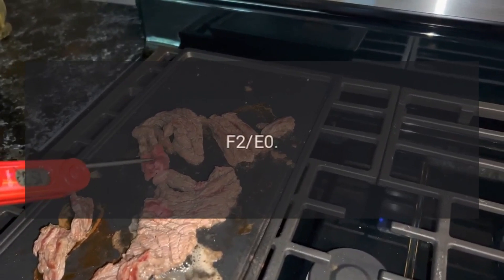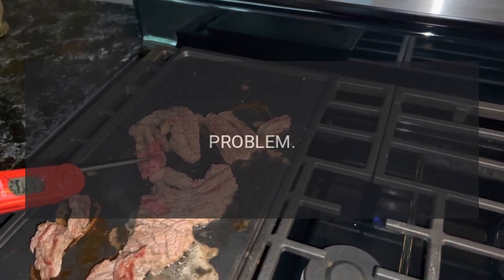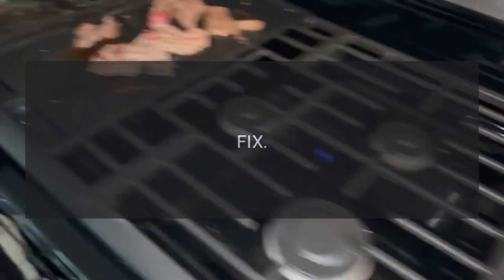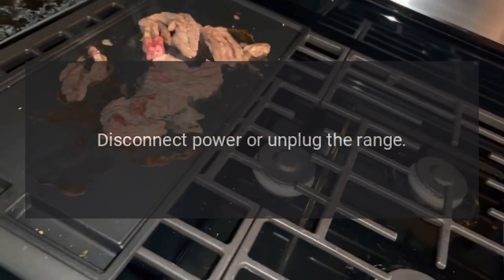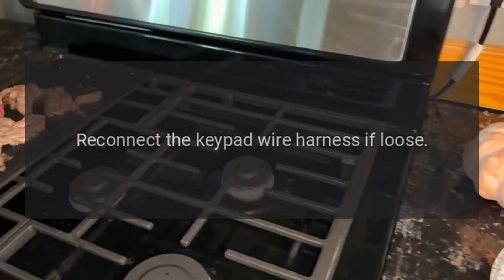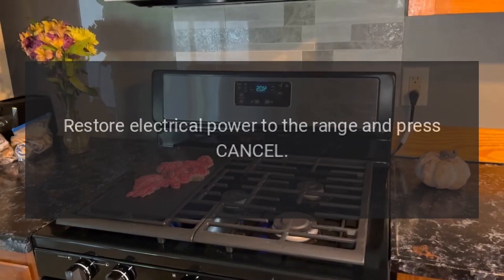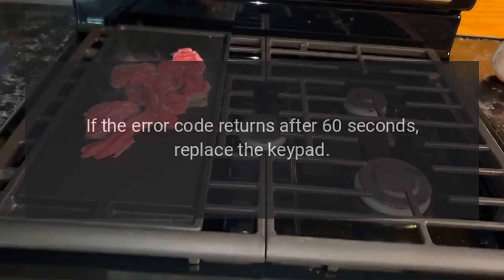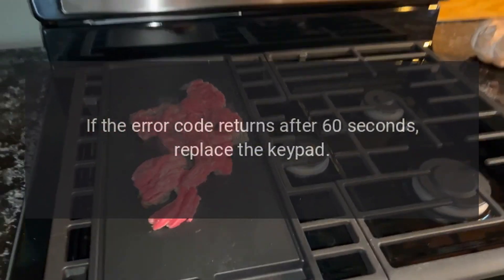Code F-2E-0: Problem — Keypad wire harness is disconnected. Fix: Disconnect power, unplug the range, reconnect the keypad wire harness if loose, restore electrical power to the range, and press Cancel. If the error code returns after 60 seconds, proceed to the next step.